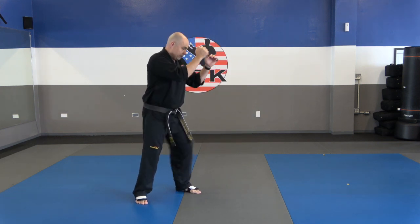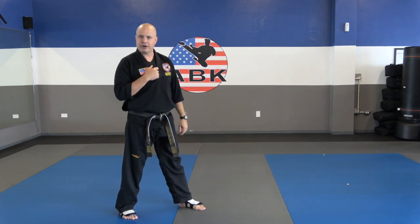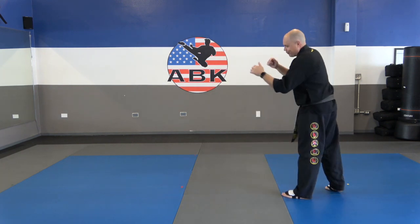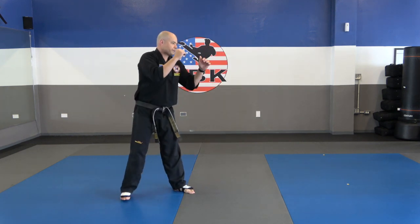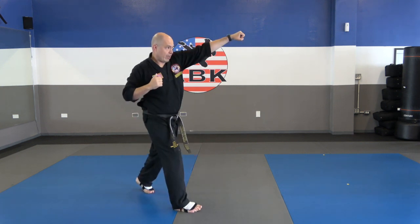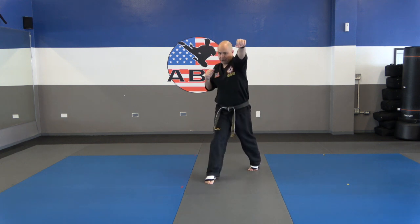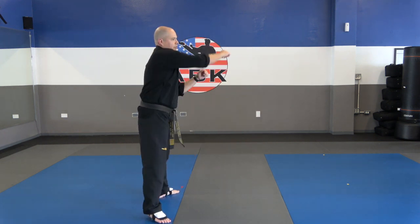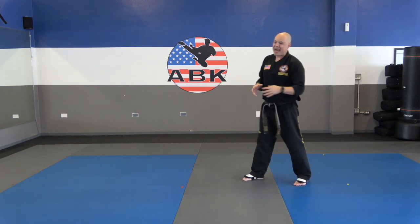We want to follow through with that kick to train ourselves — get those hips and shoulders into the kick for more power, and it takes the pressure off your knee. Let me show you from the back angle: jab step, shuffle jab, throw this kick out, land in front, now facing forward. This may feel a little awkward, so I'm going to demo it a bunch of times. Jab step, shuffle jab, round, and through. If you have difficulty, go back and rewatch this. Otherwise, practice that for three to five minutes, then we'll move on to partner drills.